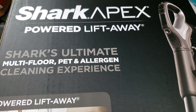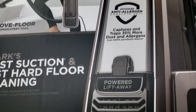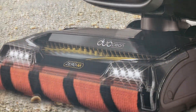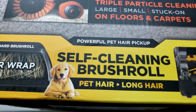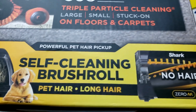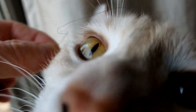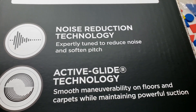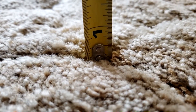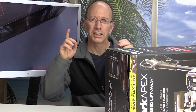Hey, welcome to the show. Today I have a really cool product from Shark — the Shark Apex Lift-Away Vacuum. It's one of their newest vacuums, supposed to be super powerful and help clean itself. I have a house with four girls, long hair, and a cat, so I'm interested to see how well it handles long hair and how well it works on longer carpet and hardwood floors. Let's get started.